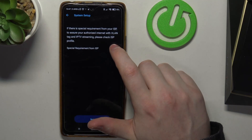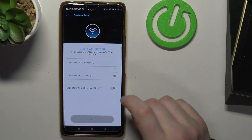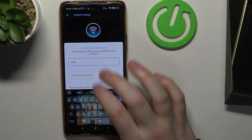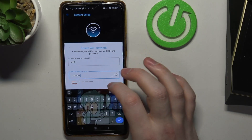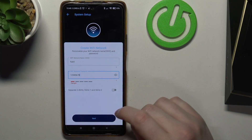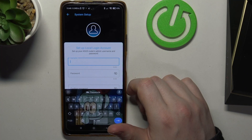It's connected to the internet. If there's a special requirement from your ISP to ensure authorized internet with VLAN tag and IPTV streaming, please check the ISP profile. I'm not going to accept that because I don't have any restrictions. Next, create the Wi-Fi network — fill in the name for your network and the password. We'll go with a password that needs to have at least eight characters. You can also separate 2.4GHz and 5GHz networks if you want, so you can have two or even three different networks for that router.